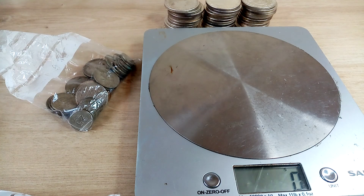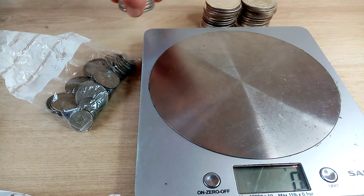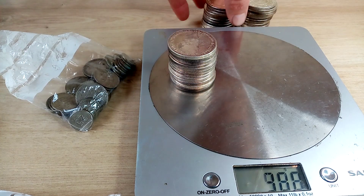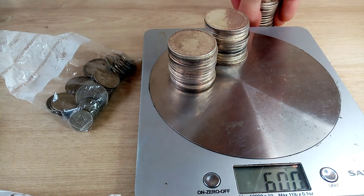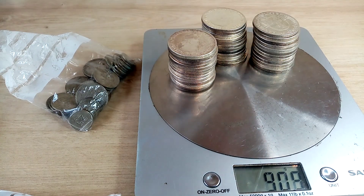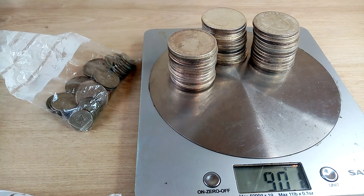So in these three little stacks — they're about the size of a crown or a dollar — we have 901 grams of 90% silver. That would be 810 grams of fine silver. That's a nice bit of weight — 800 and something grams, so we're looking at 20-something ounces of silver.